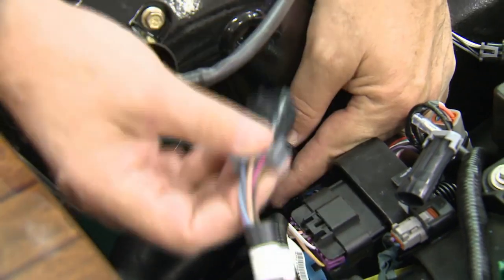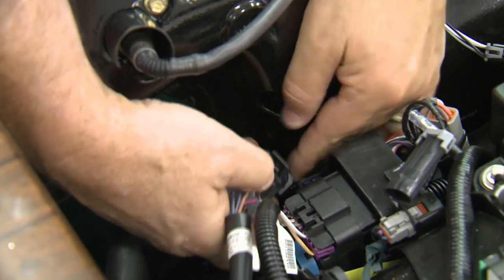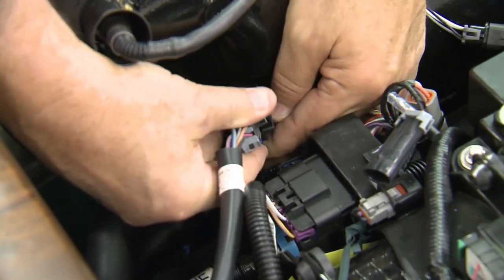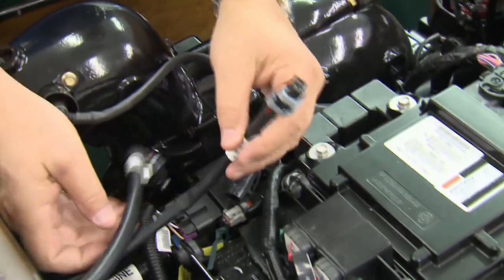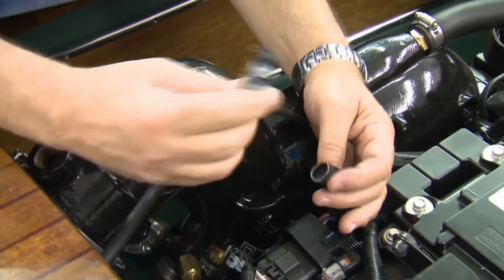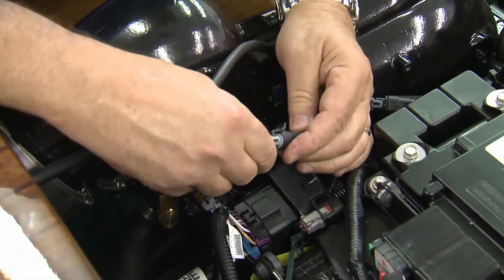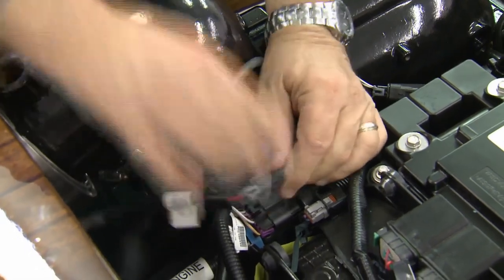This boat has been equipped with a depth sounder and the potential to have a paddle wheel speed sensor that goes to the vessel view, and that's what this particular harness is. The last thing that comes from under the dash that we've wired earlier is clean power — clean 12-volt power for the engine management systems.